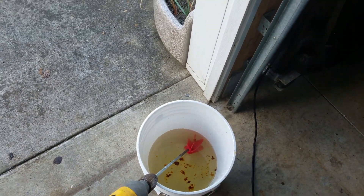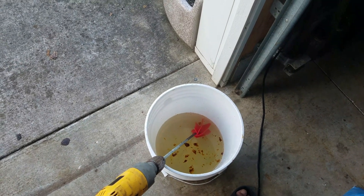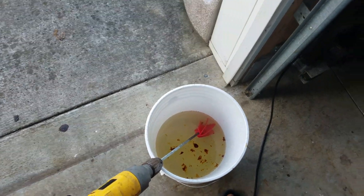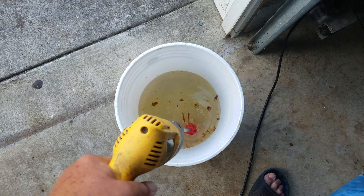They say it has a cherry flavor — I'm not about to try it — and a cherry smell, and the bees go bonkers over it. I've already got one flying around my head and I haven't even started mixing it yet. Just pour it in there and give her a good spin with the drill.